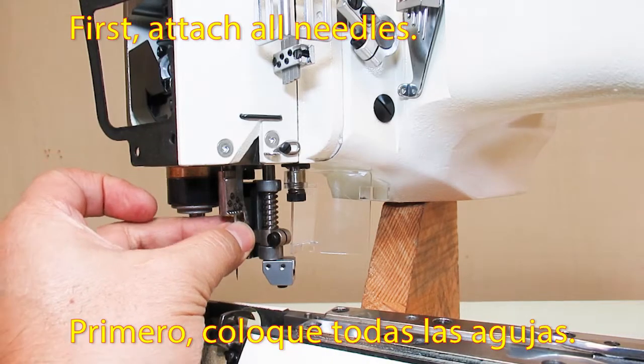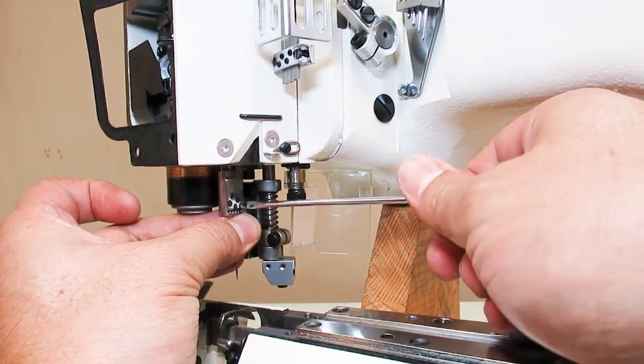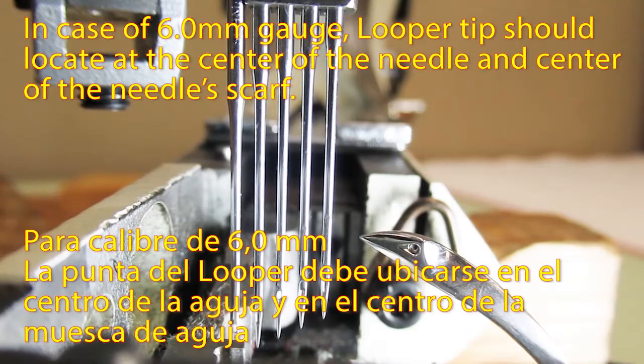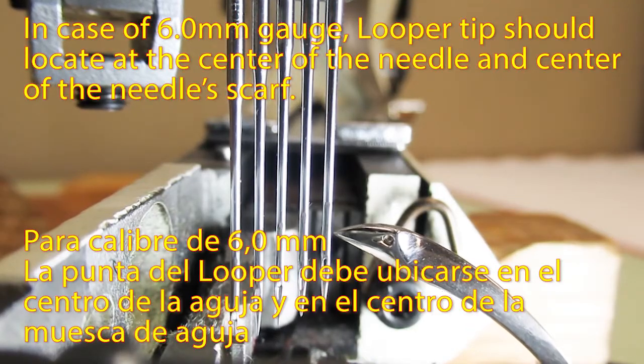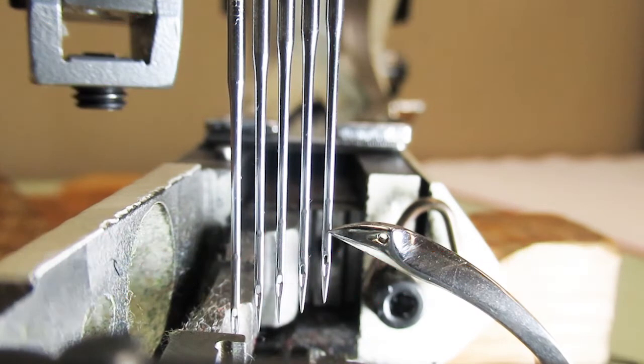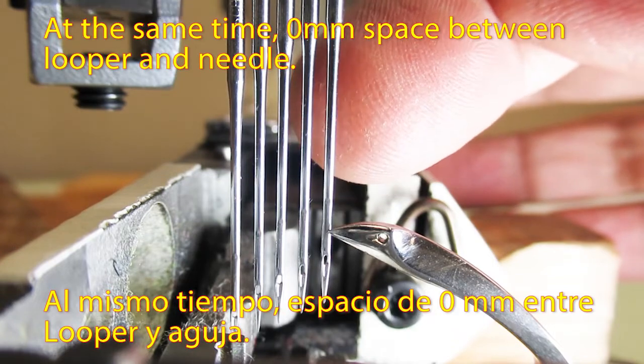First, attach all needles. In case of 6mm gauge, the looper tip should be located at the center of the needle and the center of the needle's scarf. At the same time, there should be 0mm space between the looper and the needle.